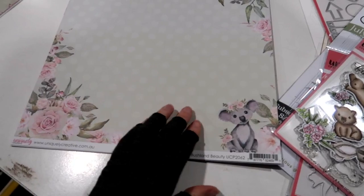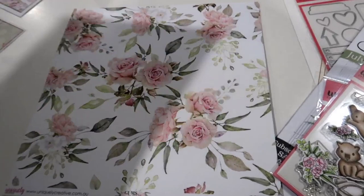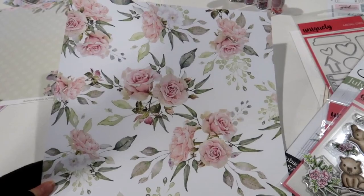The first piece of paper is called Bushland Beauty and it has got this gorgeous little koala, full of lots of gum leaves and roses as the title suggests. The back is this gorgeous gingham. The next one is Gum Bouquet, which has got these gorgeous florals, great for fussy cutting or using as a background, and we have the stripe on the back.